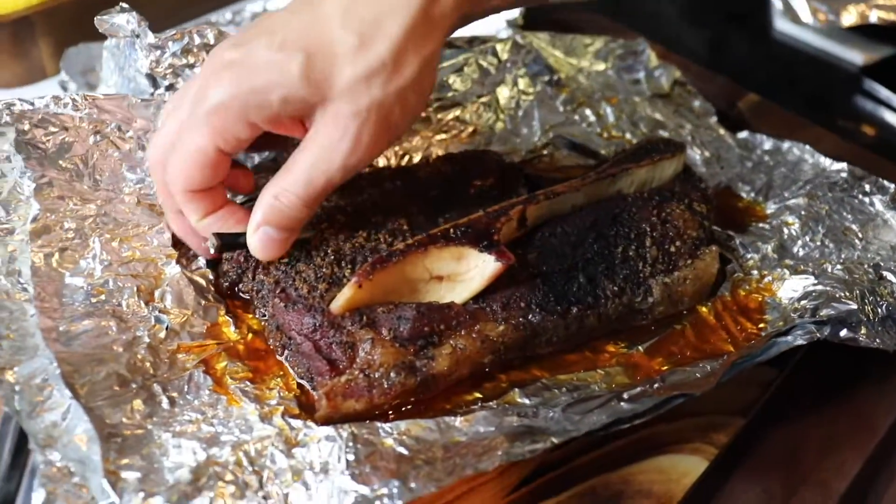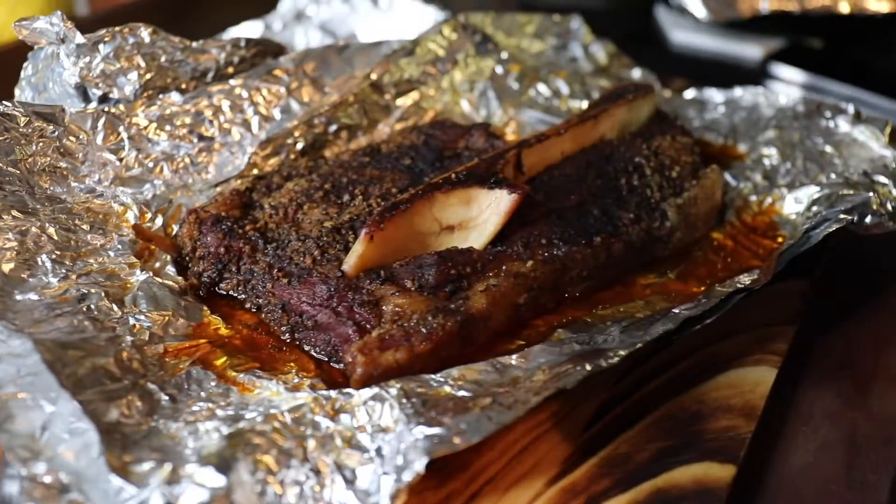You want to check the done temperature — 190 degrees Fahrenheit — which means it's going to be about fall-apart tender.